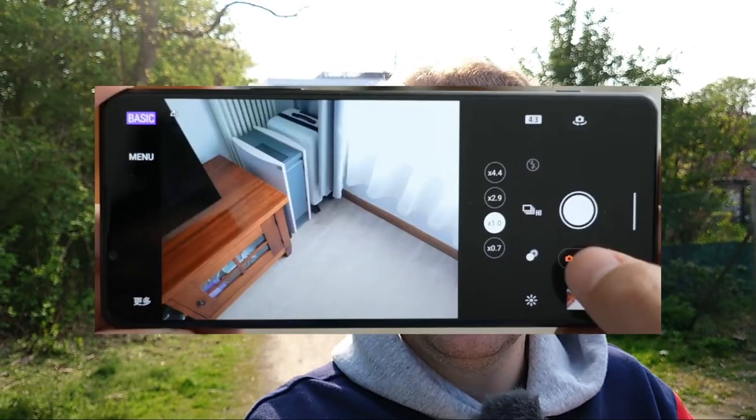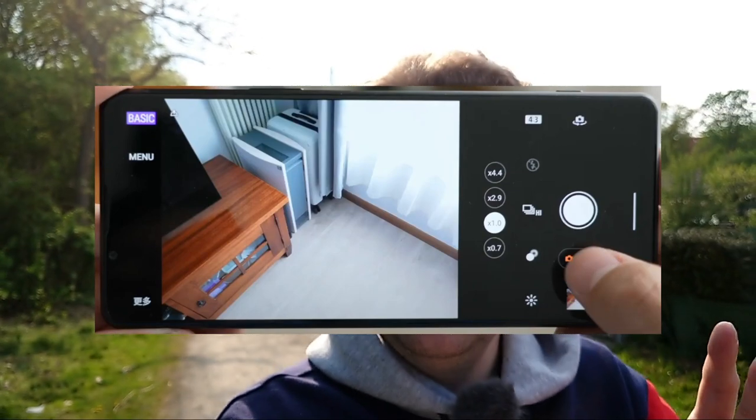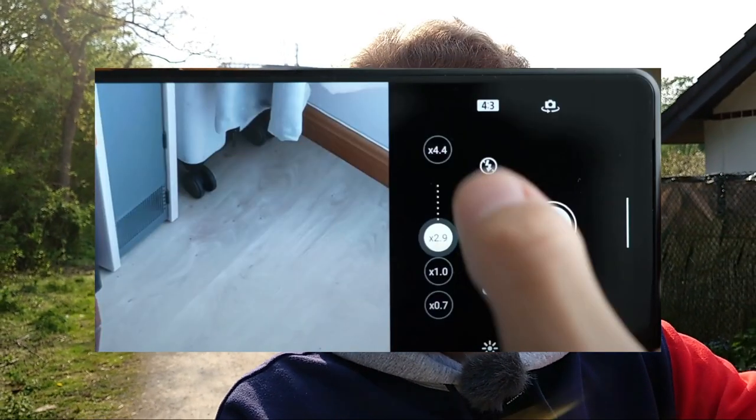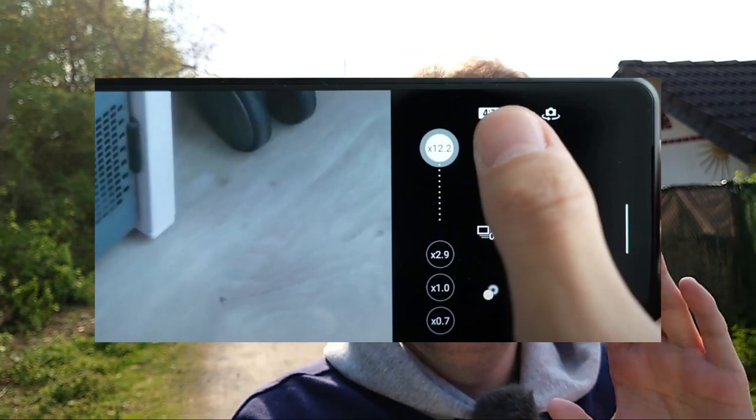This basic app allows you to switch between the different camera lenses. We now also know the magnification of those lenses. We have a 0.7x ultra wide angle, then the 1x, then a tele at 2.9x — so almost 3x — and then we have the 4.4x tele, which is this variable periscope zoom that can go up to 12.3x. I think some of that upper range uses digital zoom. You can do the math and write it down in the comments — what the 105mm sensor focal length works out to in terms of times magnification.